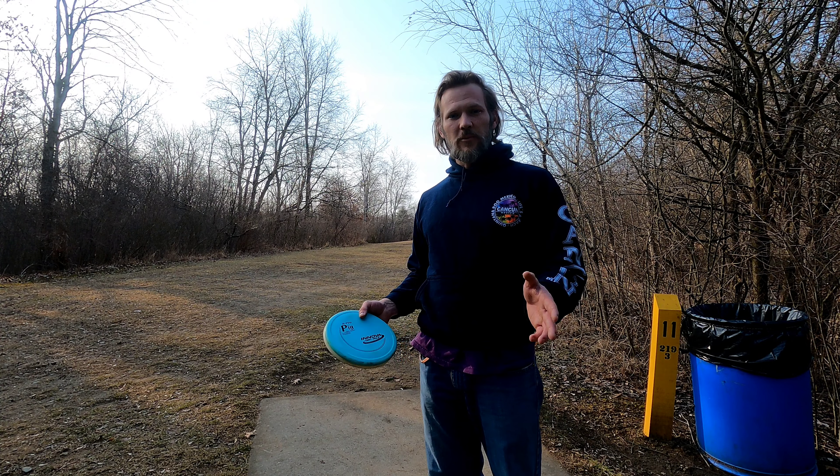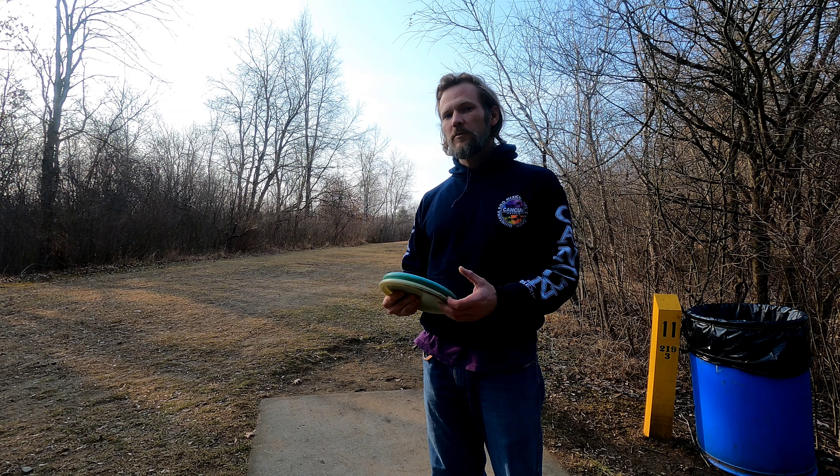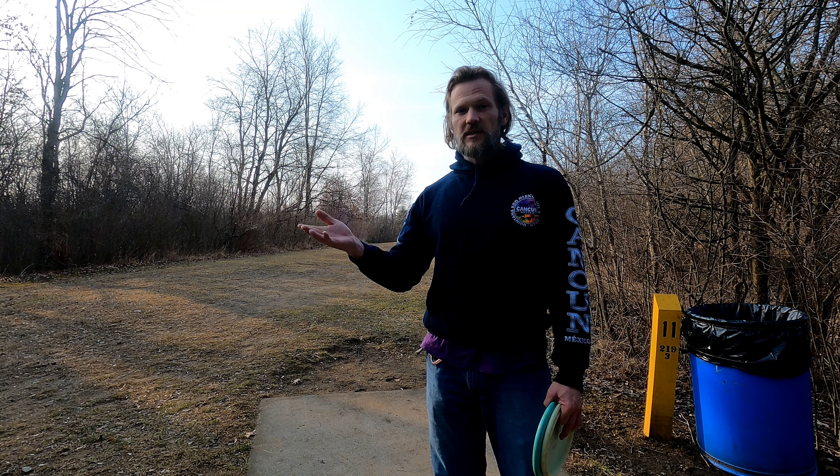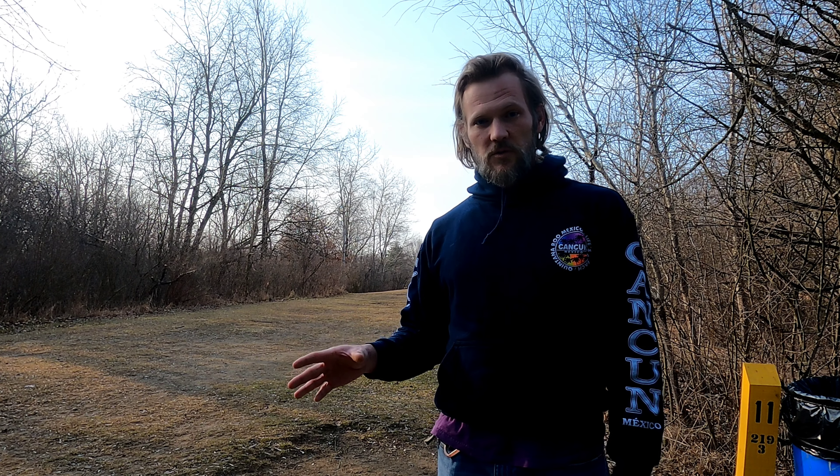We're here. The way I like to do my practice rounds — I do believe in field work, but I also believe in enjoying your practice so you can collect and process things. Otherwise you won't learn as much if you're not enjoying it. I don't really enjoy field work too much, so I like to come to the course when no one's really here and I won't be in people's way. I just throw multiples on certain shots and try to work on particular things I want to work on that day.